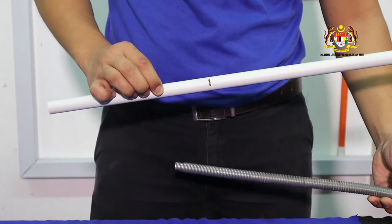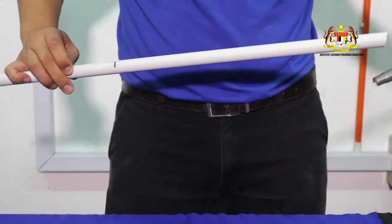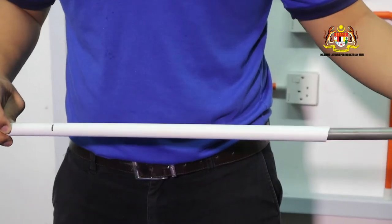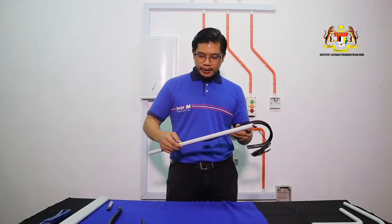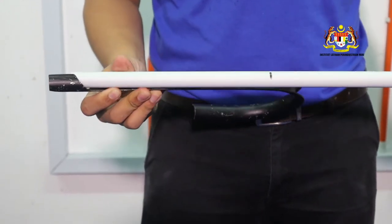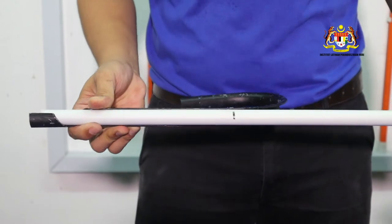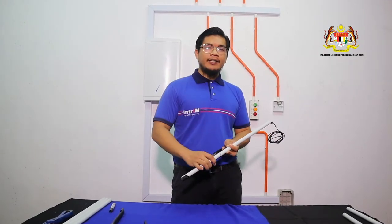Measure the spring bender with a pipe. Put the spring bender inside the pipe. Put the PVC pipe bender — the spring bender — and ensure the marking area aligns with the marking area on the pipe at the set place.